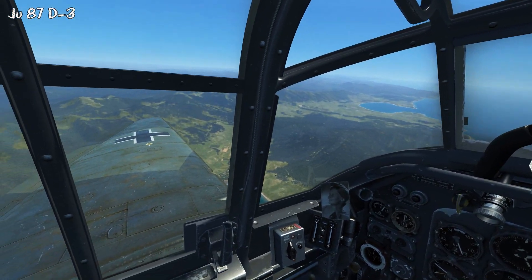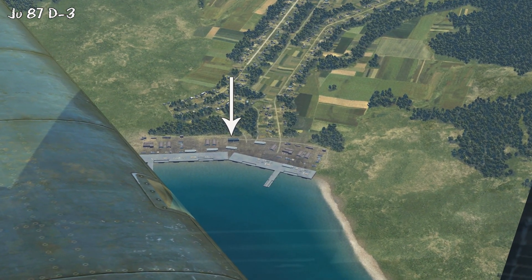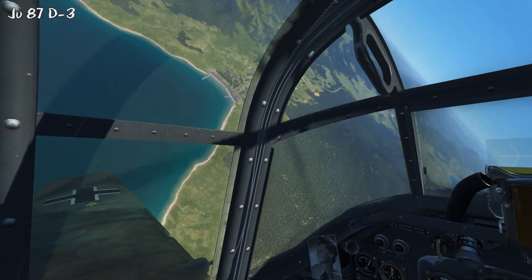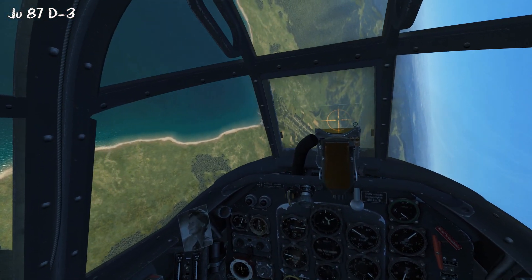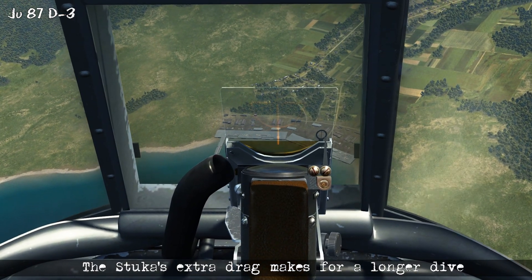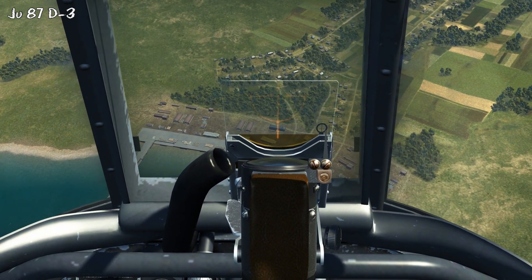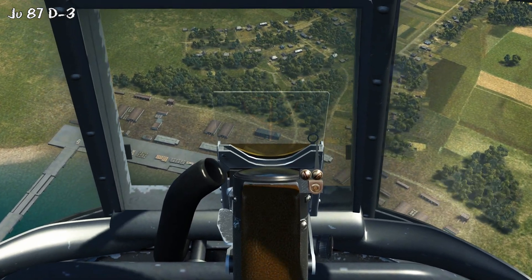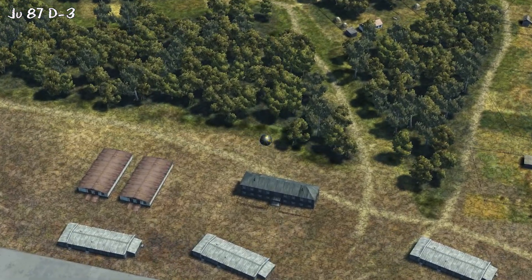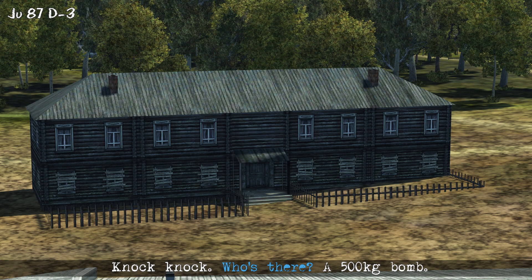Here we're going to be using the Stuka, and this has a Revi just like everything else, so we can still use this technique. We're going to be attacking that dark building in the center. Just before it reaches the leading edge, we start rolling towards it and pulling the power back. This is the same technique, starting at the same altitude. Because the Stuka is a little bit more draggy than the other airplanes, it's going to take a little longer in the dive — but this actually gives you more time to line up the target with the bottom of the Revi. You can see it lined up nice and squared in the center. Release, then recover and look at how we did. As the bomb is falling, we get a nice perspective — pretty much knocking on the door.